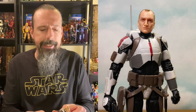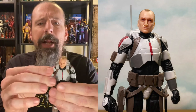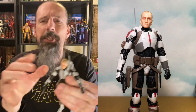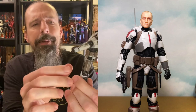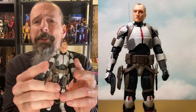Coming in at number seven we have Tech from The Bad Batch. This isn't my favorite member of the Bad Batch, but as far as the figures go I think Tech turned out the best. He's got some really cool things going on — he gets a backpack just like the other guys, plus a little pistol. I dig his different, lighter color shades that make him stand out, and I love all his pouches with little tools that all come out.